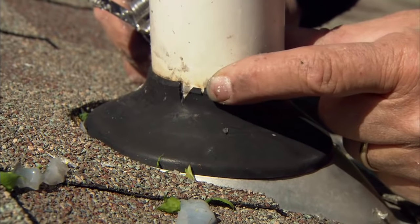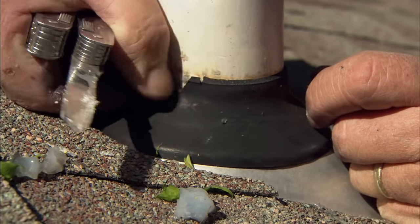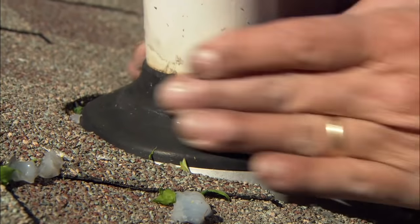Look right here, Bob — you can actually see a big hole in the flange right there. Oh yeah. That's where the water was going in, no doubt about it. So that's where the big stain came from, huh? That's right. So we cleaned off all this old silicone.